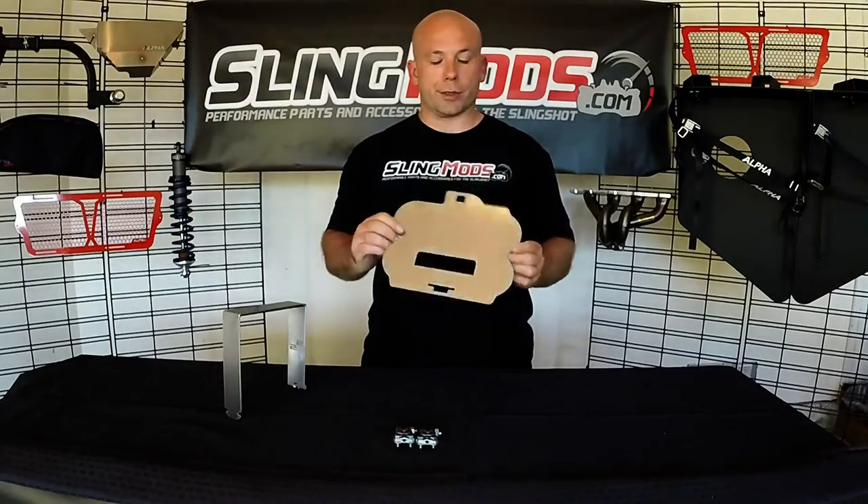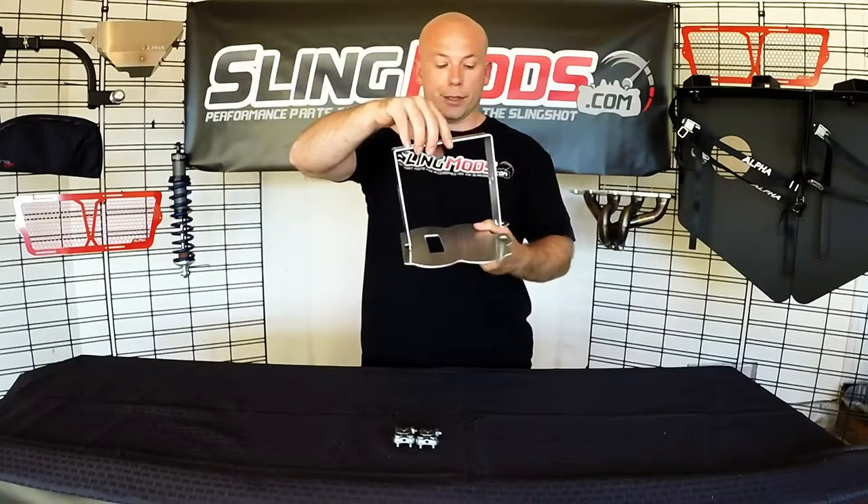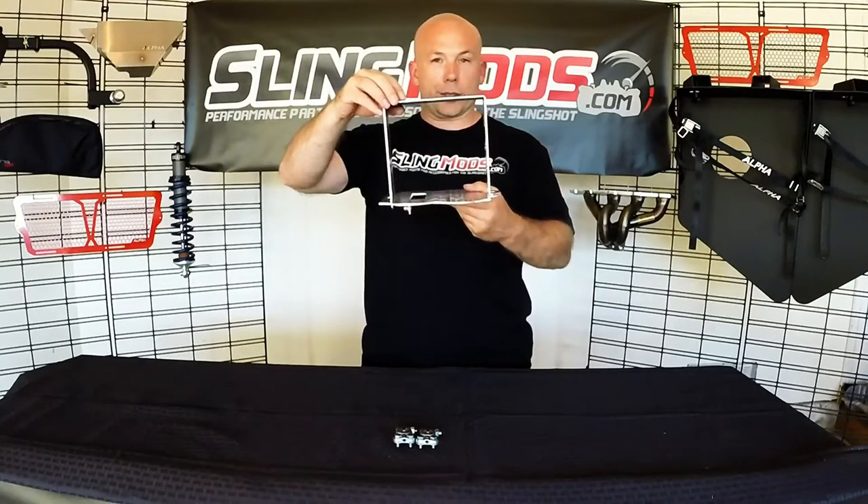Alright guys, you just saw how easy it was to install the battery tray for the 2015 Slingshot. The battery tray for the 2016 and newer Slingshots installs pretty similarly — only the bracket that snugs down the battery is larger than the small bracket you saw in the video. As always, thanks for tuning in and be sure to subscribe to our channel. If you think these products are right for you, they're available at slingmods.com.